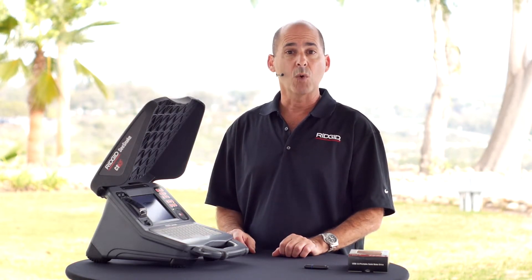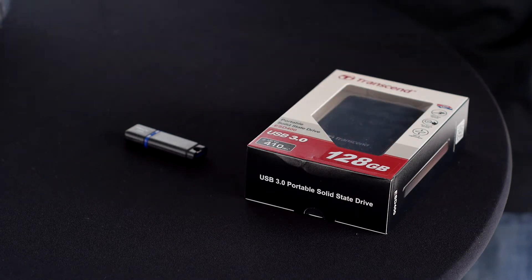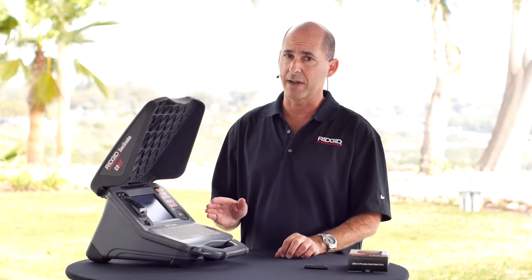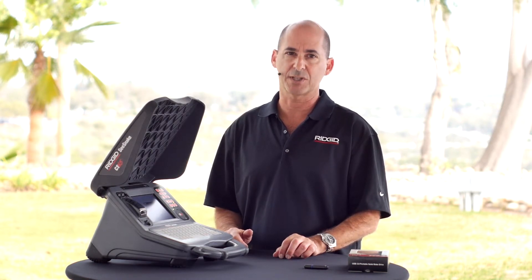When working in temperatures outside the internal hard drive's range, we recommend using a USB flash drive or a solid-state hard drive. Solid-state storage devices like these have significantly less storage capacity than the factory-installed hard drive, but they also have no moving parts and are better able to withstand temperature extremes.